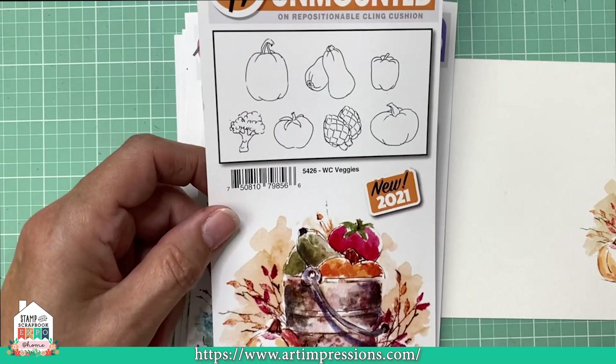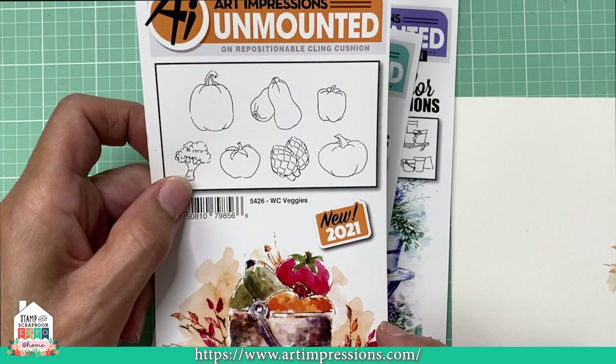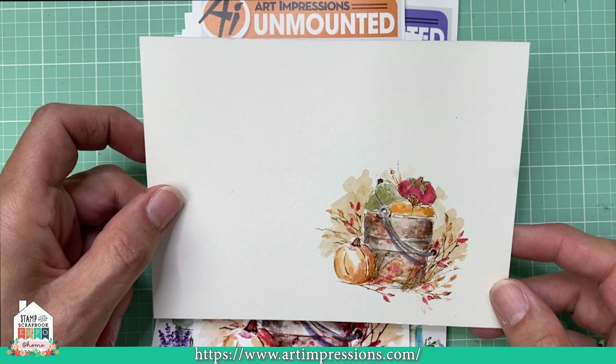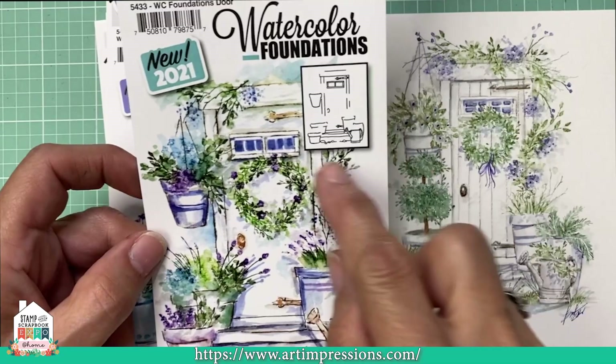Here is another one — this is the Watercolor Veggies. This is more of a fall set. On the packaging there is also a really good sample of how to put these together. These are all on tutorials so you can go check those out. They're all very simple to do. There are step-by-step instructions and nothing about this technique is hard at all — it's just stamping and adding water. This is the Watercolor Veggie Set, you get seven in here, great for fall.